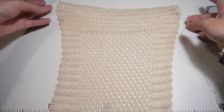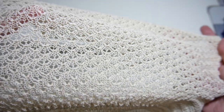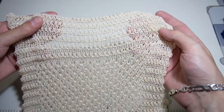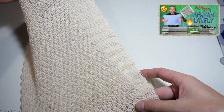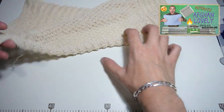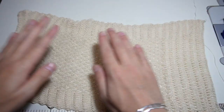Today I will show you how to knit a cotton dishcloth by using a punch card. The dishcloth pattern may look familiar because this is the Afghan lovely punch card I used in my previous video. By having this punch card you can make dishcloths in seconds.